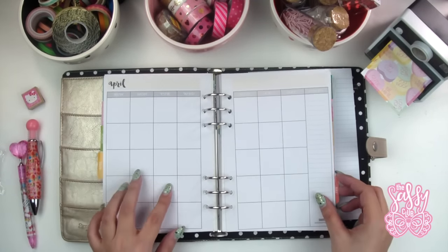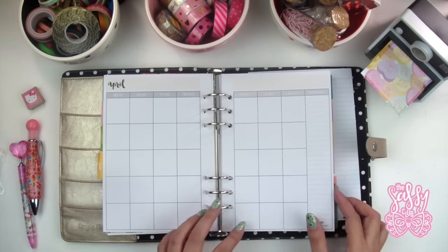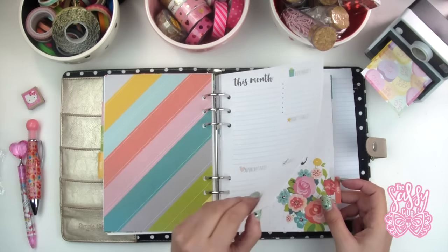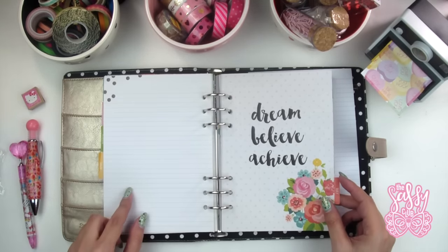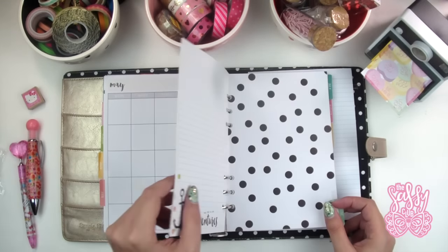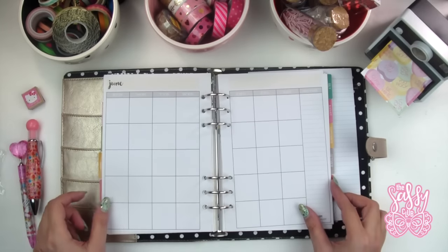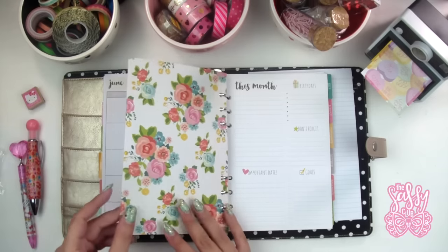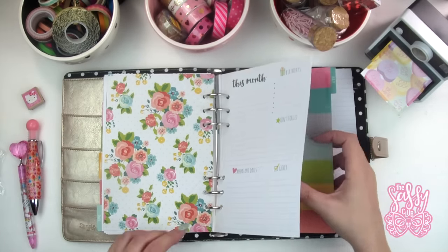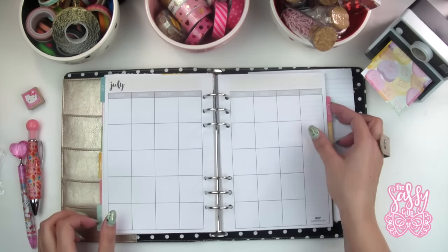I love this floral one right here — it's so pretty, even prettier in person. You can even stick something on top of it like a Project Life card with washi tape. There's lots of fun things you can do with this planner. If you want to see me do a 'plan with me' in the Simple Stories planner, just let me know and I'll try to make that happen. I'll also try to leave a link in the description below where you can purchase this.